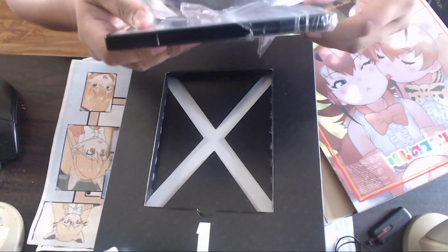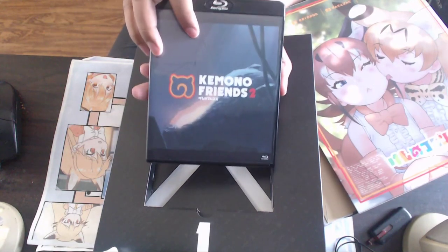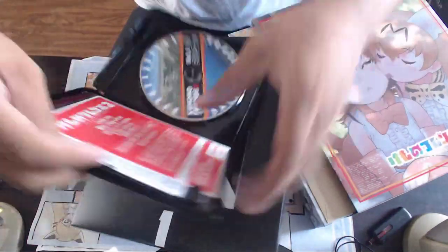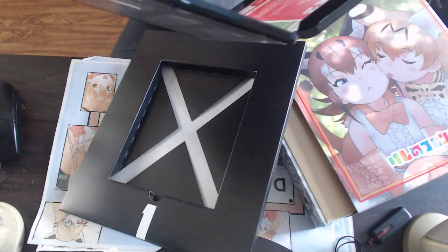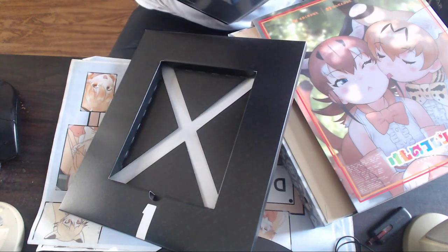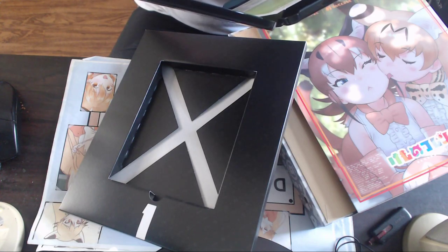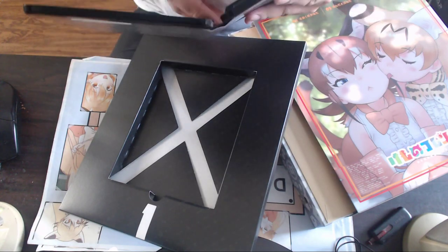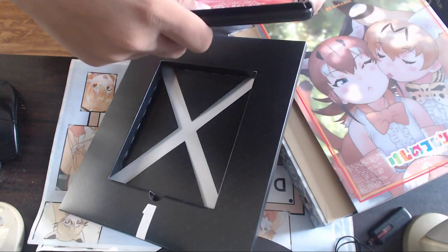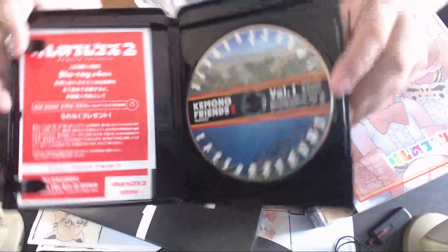Oh, that's the freshly opened smell — I love that smell. We got Kemono Friends 2 here. Opening it — oh wait, let me just remove these. I think I might be eligible for some promos, I'll check this later. I don't see a code so I don't think there's anything to do, but look at this disc though — oh, that's wonderful.